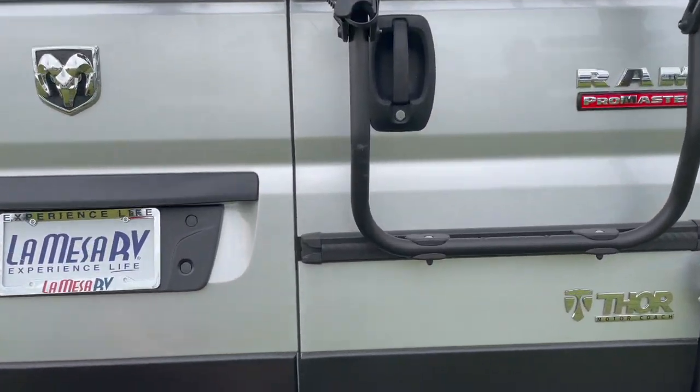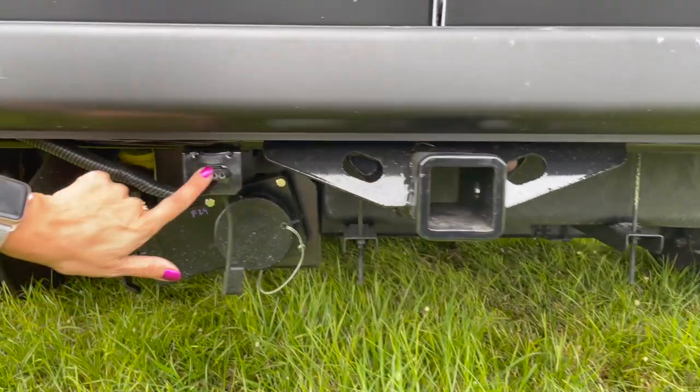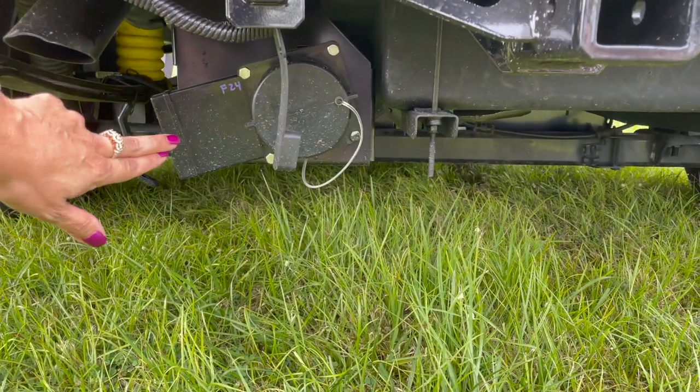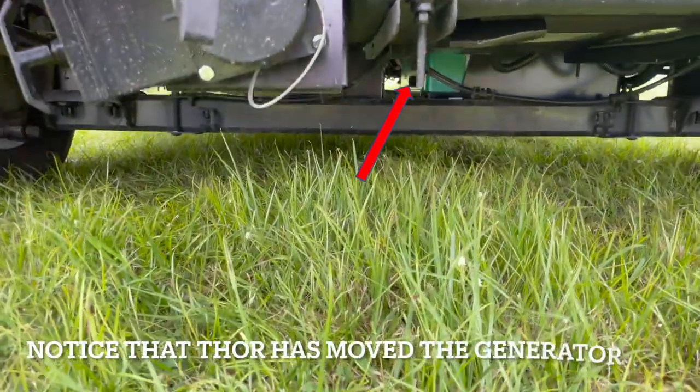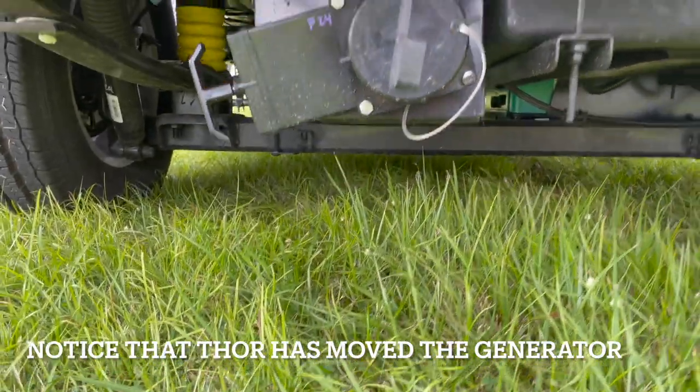Down below we have a 3,500 pound tow hitch with a four pin connection. Right below that is the sewer connection, the gray connection and the valve, and the generator.